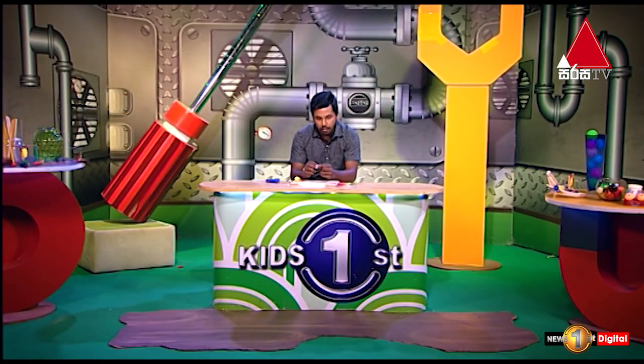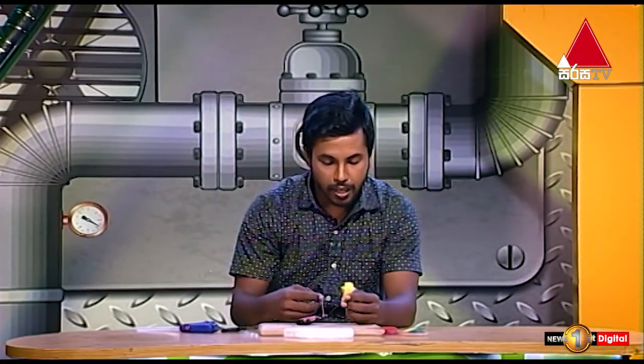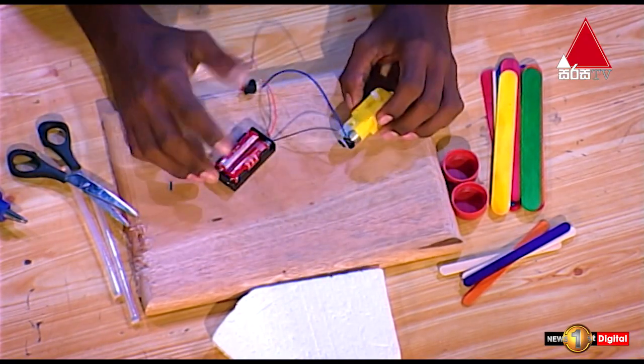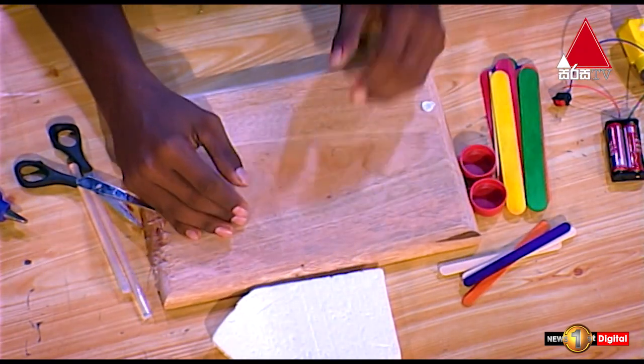If you want to cut the motor, you can do the same. We will use the motor to rotate it to the other side. We will rotate the motor to the other side.